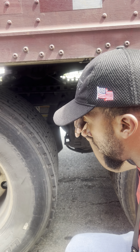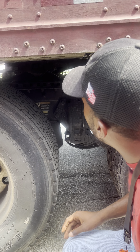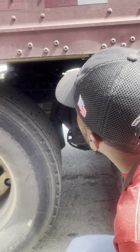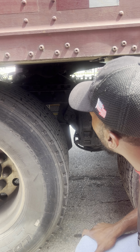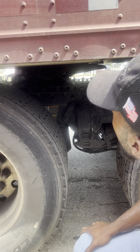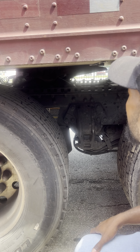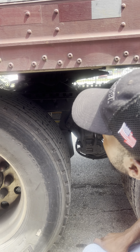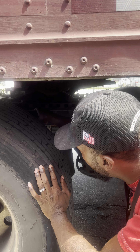I have my release arm. It is pushed in, so it is in the locked position. I can verify by going around back and making sure that my locking jaws surround my king pin. My king pin is properly mounted and secured to my apron.